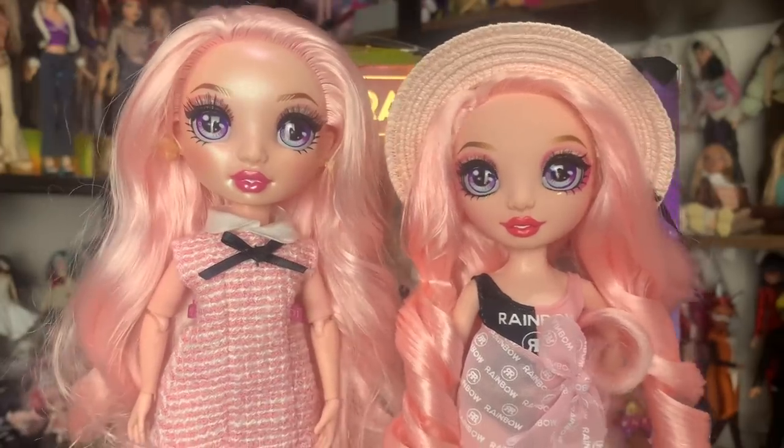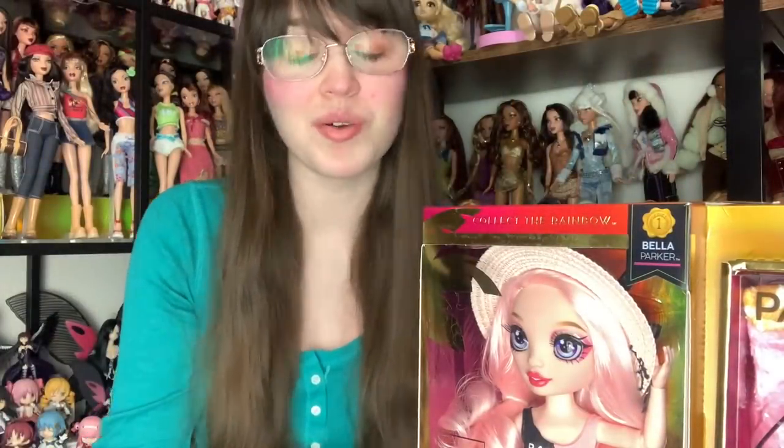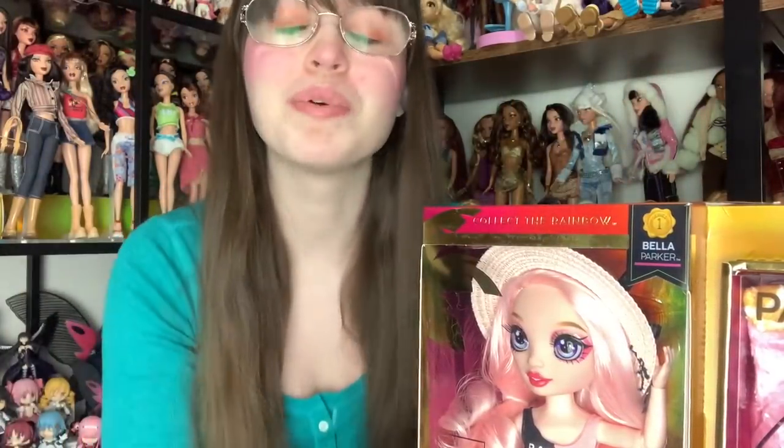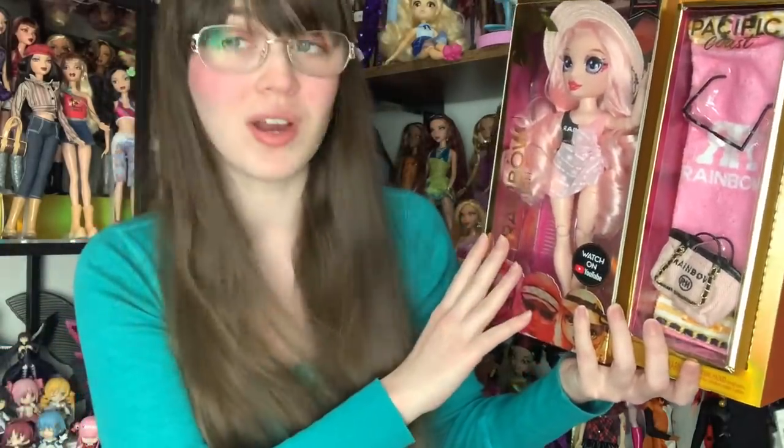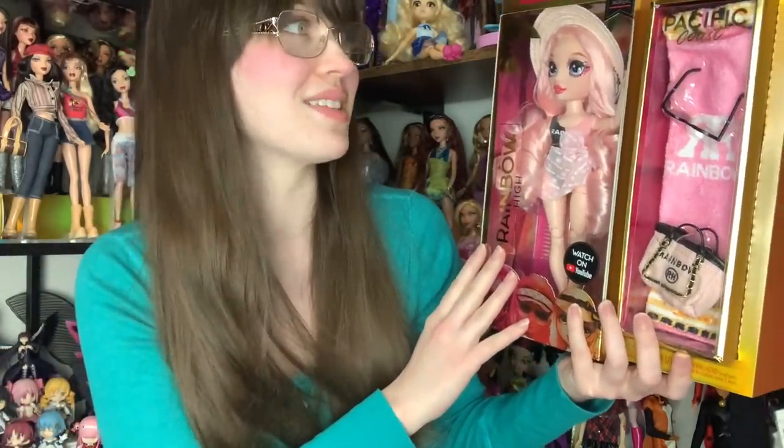I was really bummed that she didn't end up the best here. Hi everyone, it's me, ex-Canadensis, and today we are going to be doing an unboxing review of Pacific Coast Bella Parker. You guys voted and picked to see her open first, so I hope you guys enjoy this video. And don't worry, the others are coming as well. I found her at Target yesterday, and I'm really, really excited.